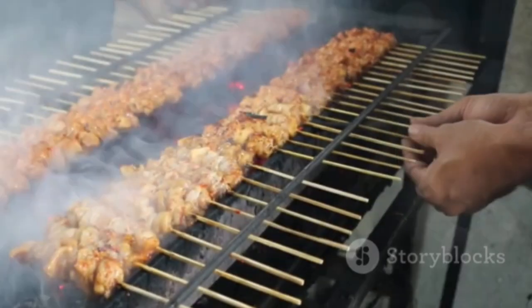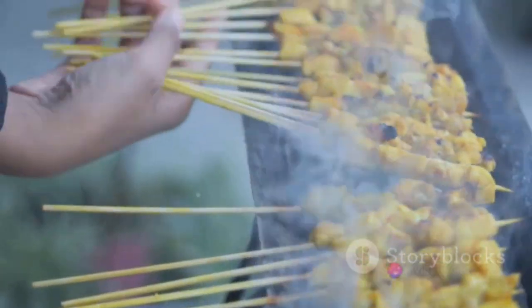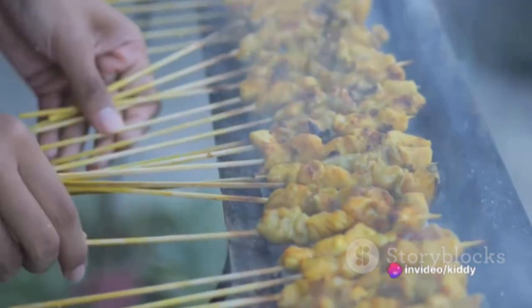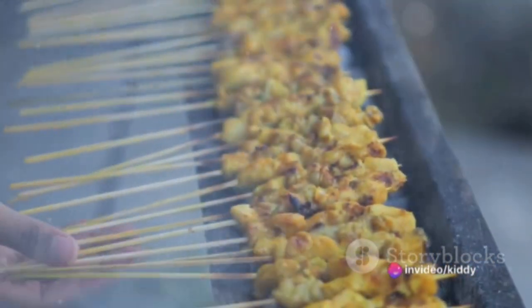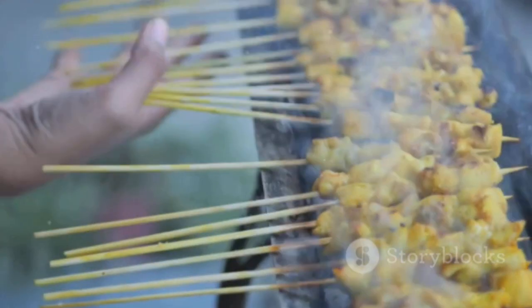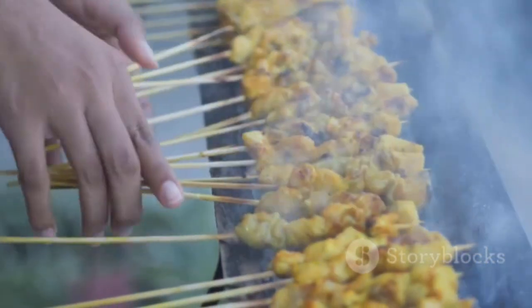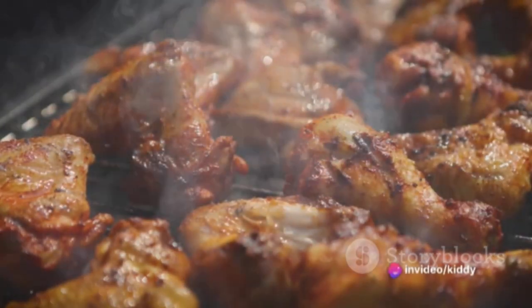Start by preparing the chicken satay. Take a pound of boneless, skinless chicken breasts and cut them into strips. Create a marinade using two tablespoons of soy sauce, a tablespoon each of fish sauce, lime juice and honey, two minced garlic cloves, and a teaspoon each of ground cumin and coriander. Once the marinade is ready, immerse the chicken strips in it, ensuring they are well coated.